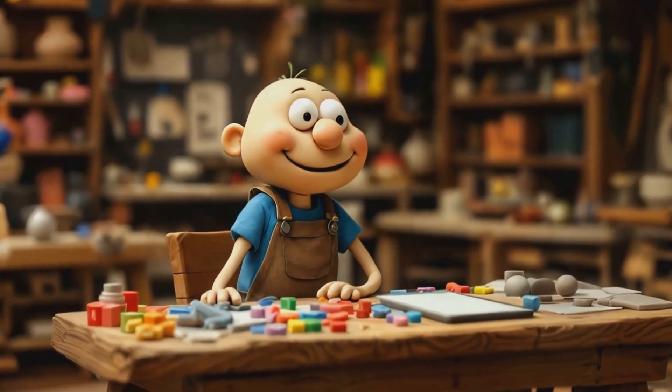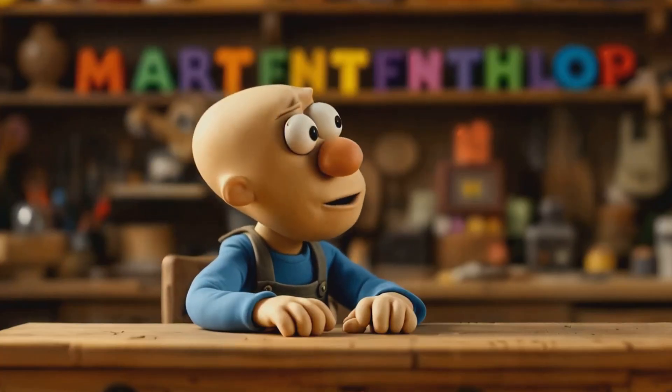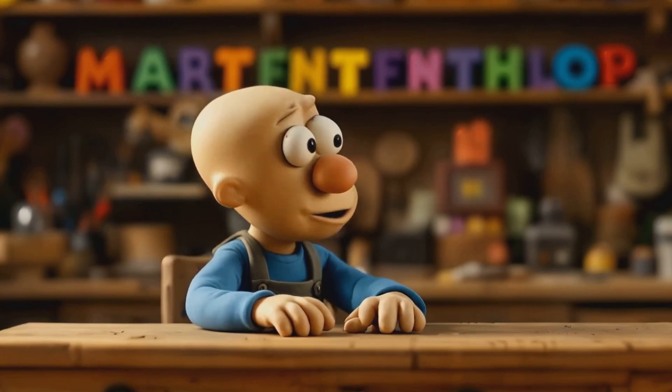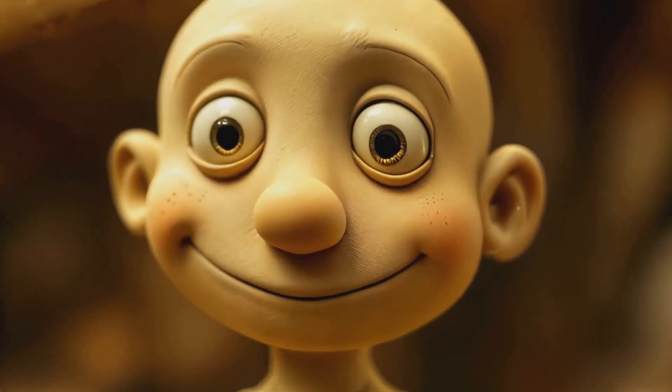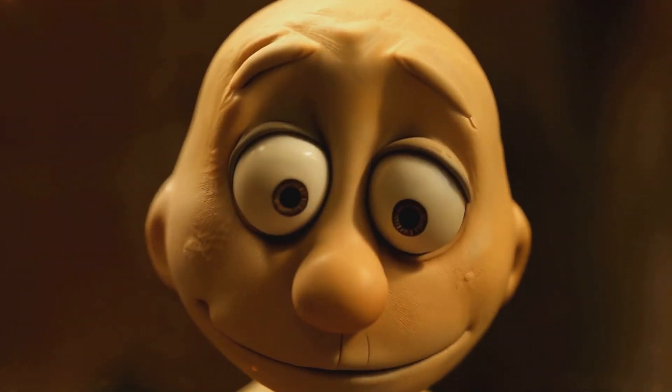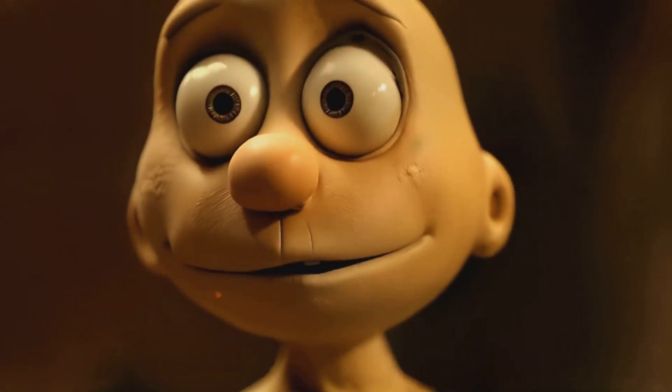Hi there. I'm your friendly neighborhood goal-setter. Ever feel like your life's a bit shapeless? Don't worry, we've all been there. It's like being a lump of clay without direction.